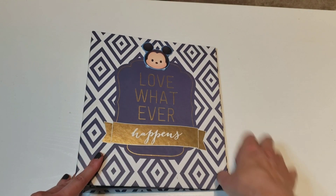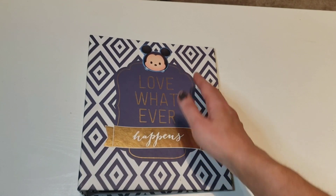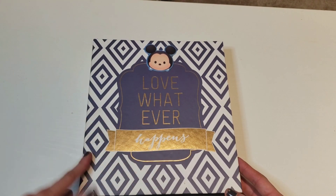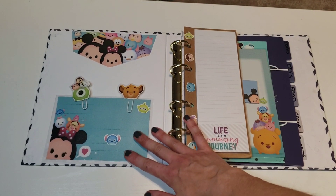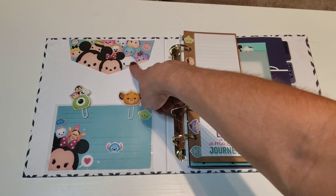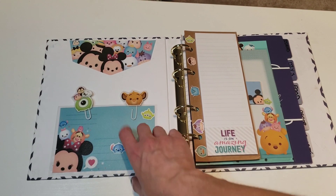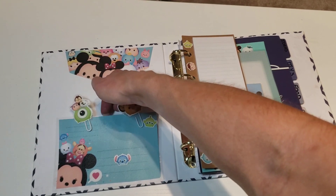Okay guys, so this is the binder. If you're wondering where I got all these stickers, they came from Target Dollar Spot or Dollar Tree. I absolutely love the Zoom Zoom theme, so this is a Zoom Zoom theme binder. When you open it — I did just cut this; this was actually an envelope that I got at Target Dollar Spot. I just cut it and pasted it right on there.